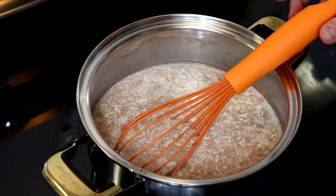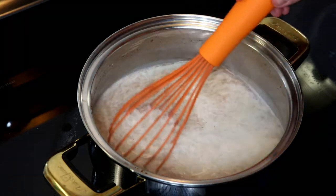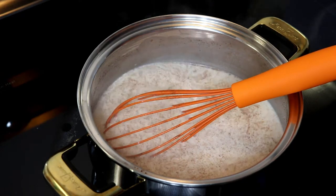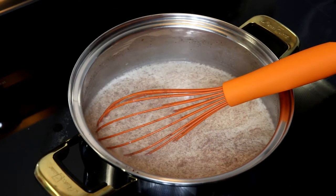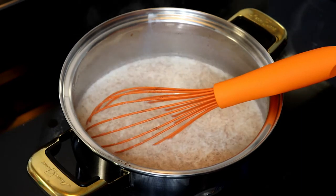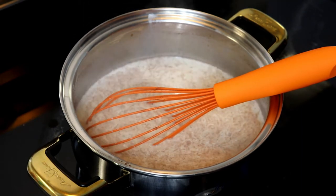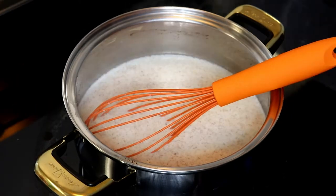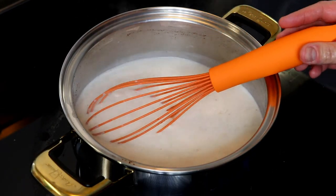My milk has come up to a gentle bubble here. Now I'm going to lower my temperature to low and allow the milk mixture to simmer for five minutes. As it simmers, make sure you give it a little stir every once in a while so the milk doesn't scorch or stick to the bottom of the pan.